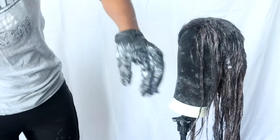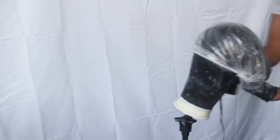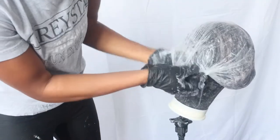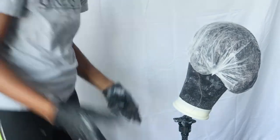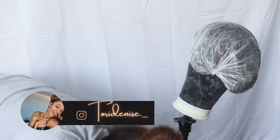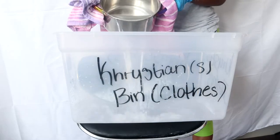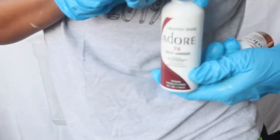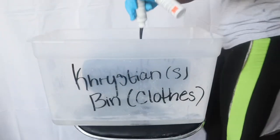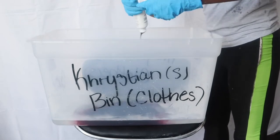As you guys can see, I got the bleach pretty much all over her head. I'm going to process it for about 15 to 30 minutes, depending on how light I want it — I don't want it to be too bright. I'm trying the watercolor method, I'm a little skeptical but I'm trying so bear with me. I got this wig from AliExpress — I'll put it in the description box. I got my hot water and I'm mixing my rich amber and cinnamon.